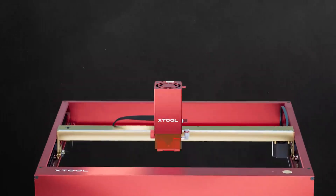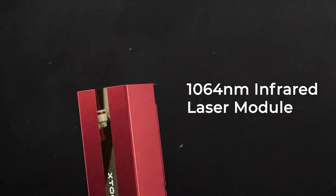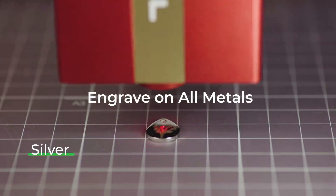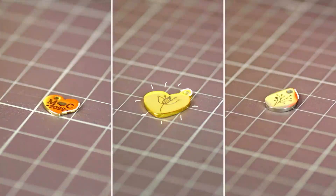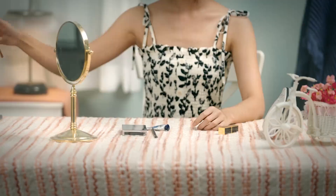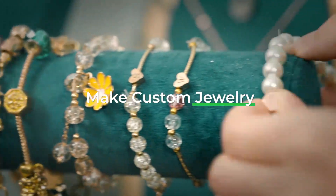It provides a 455 nanometer blue laser and a 1064 nanometer infrared laser module. The infrared laser can engrave all kinds of metals. You can customize necklaces, rings, and bracelets to start your jewelcrafting business.